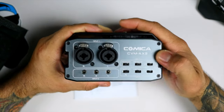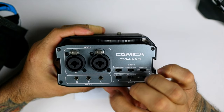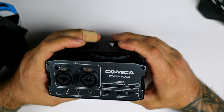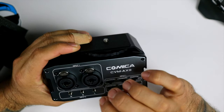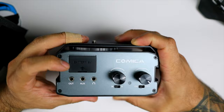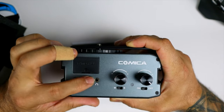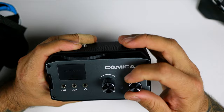We have Comica branding here, and our inputs — input one, and then we have right and left channels. If you're using a mic, this gives you stereo output. You can control your inputs here for input one and input two. In the back we have a slot for the nine-volt battery, the output channel to connect to your camera, an auxiliary port, and a headphone jack so you can monitor the sound going to the camera.